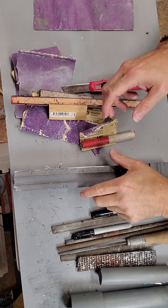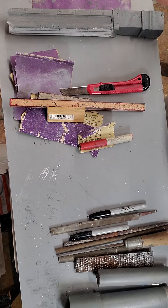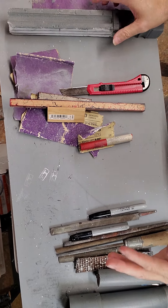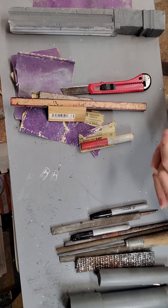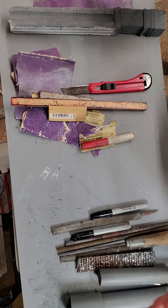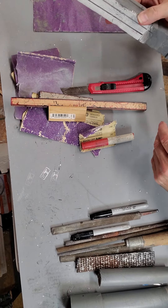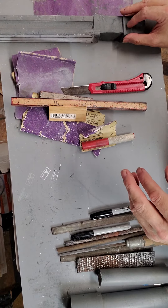Alrighty, welcome back. A quick video. Several of you guys had some questions on the techniques I use. I haven't made a video in a while — this has been crazy busy. It's super hot down here, like 110 today. You guys were asking me about some of the rounded trim work I do on some of my structures.